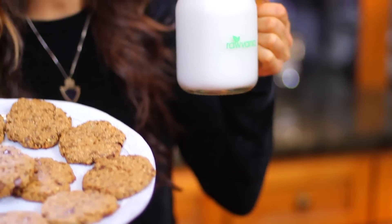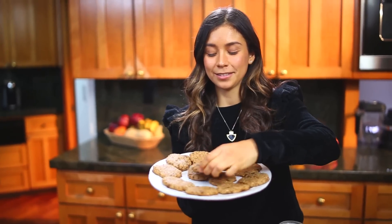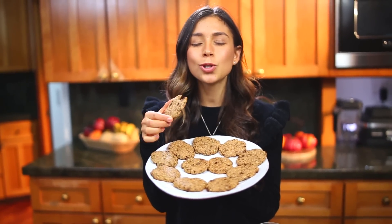I'm accompanying them with some rice milk. Yum! Ready? Let's do this. Wow! They are so, so good! Like really, really good. I really hope that you guys try this recipe.